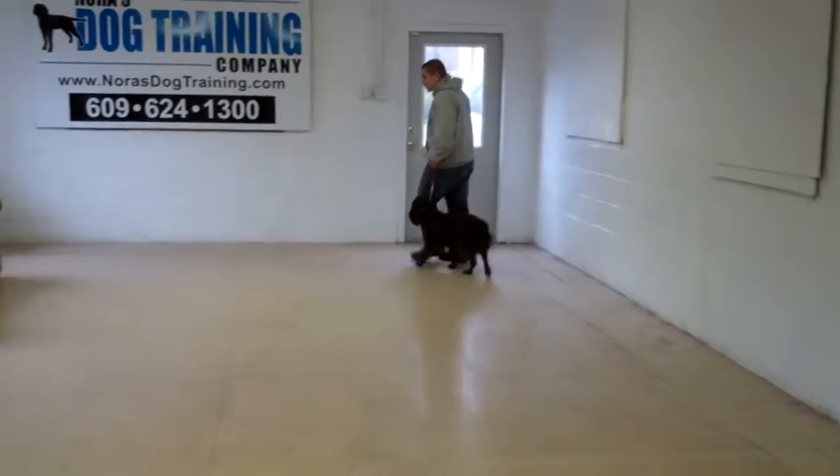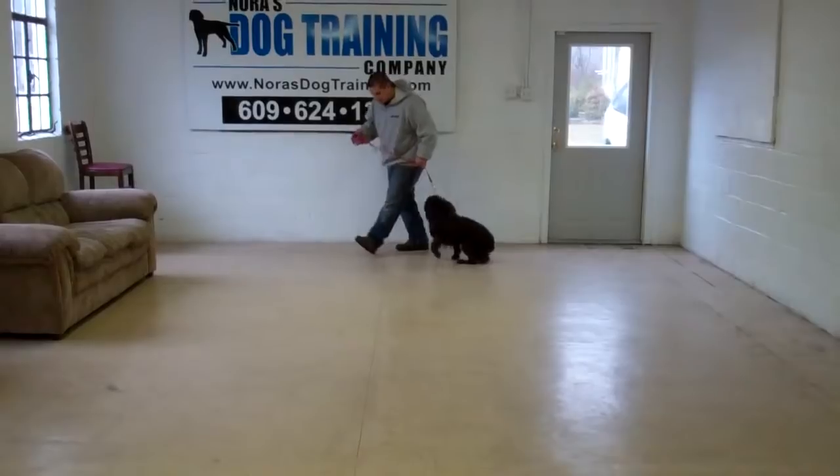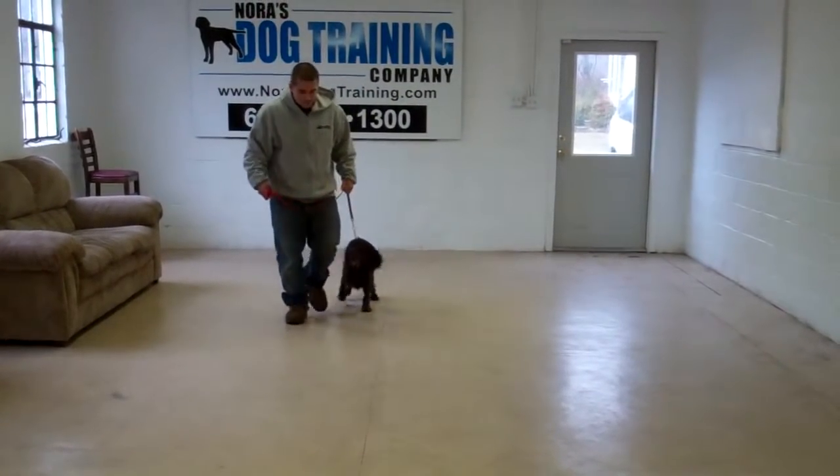Anytime you stop walking, Dash should sit automatically on your left waiting for his next command. Very nicely done.